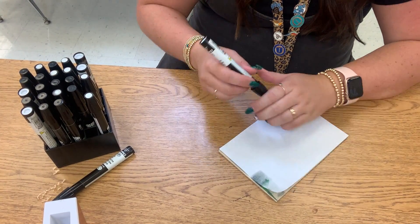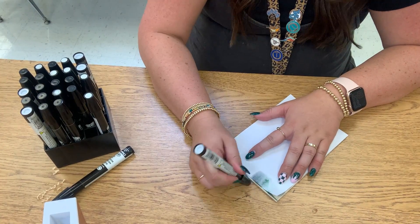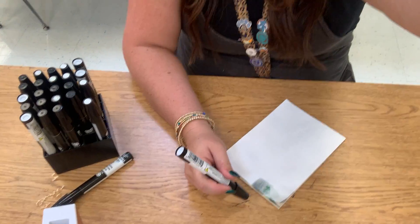It won't look perfect but it'll look kind of vintage and really cool. So that's how you do it. Good luck!